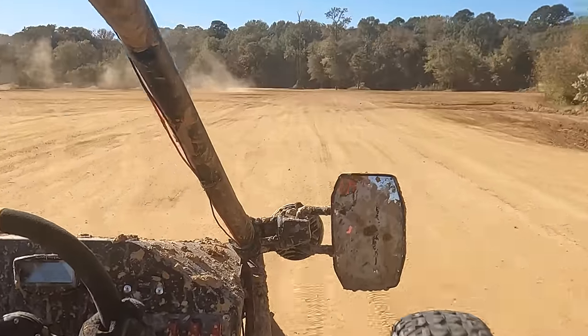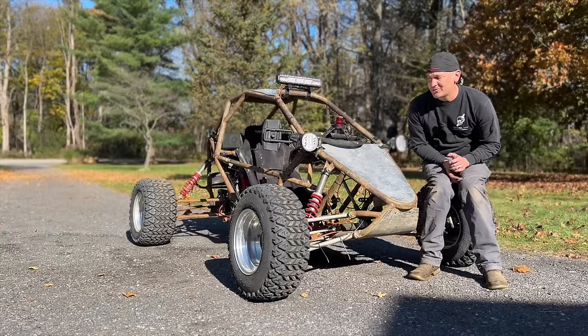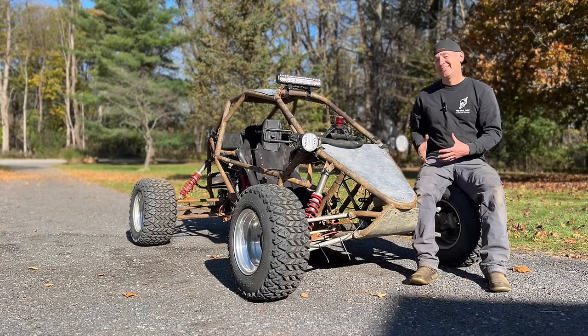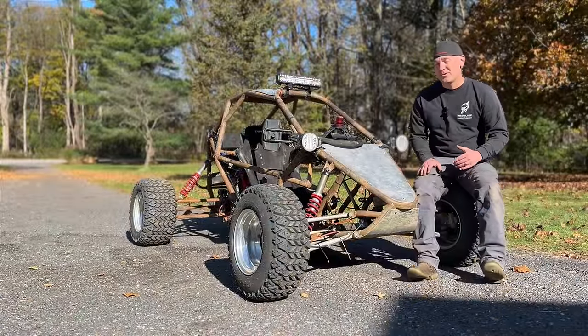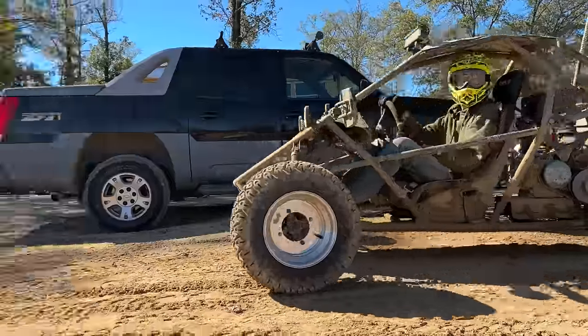Something I regret is not putting the body panels on. I was working really hard to try to get them done, and if I had known how much sand was going to get in this thing, I would have 100% finished it. The sand got in and locked the seat slider, and that was after a 12-year-old kid drove it. So everybody else that drove it was a little cramped, but they didn't complain.